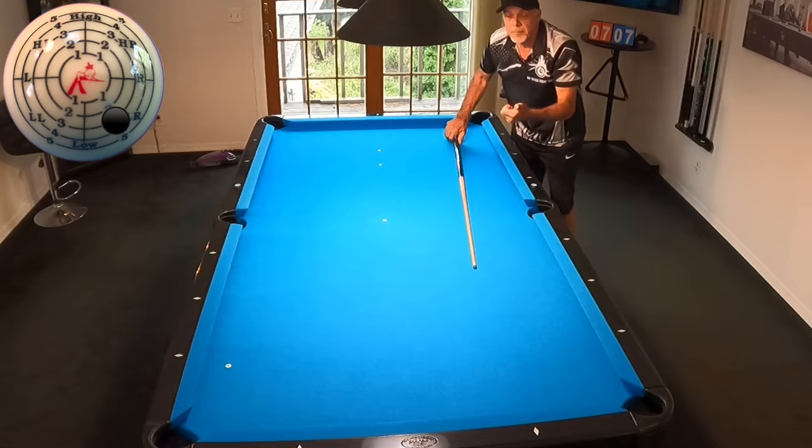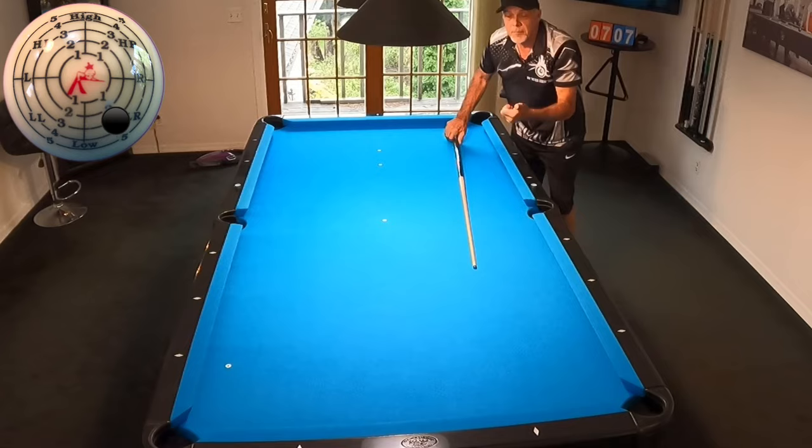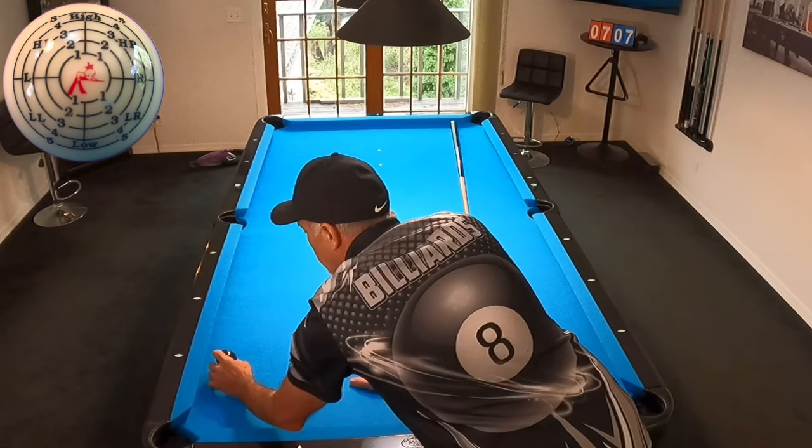And it scratches. That's a good thing, because you want to know what the baseline is. How come that scratched? What happened there? You saw all the spin on the cue ball, right?